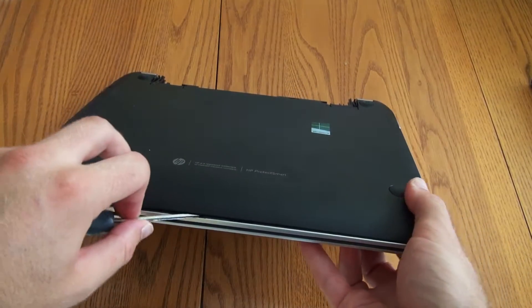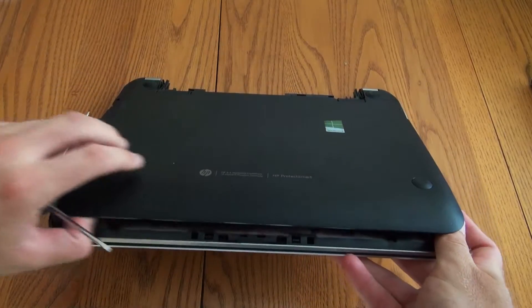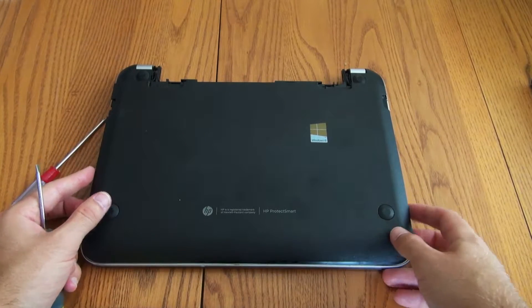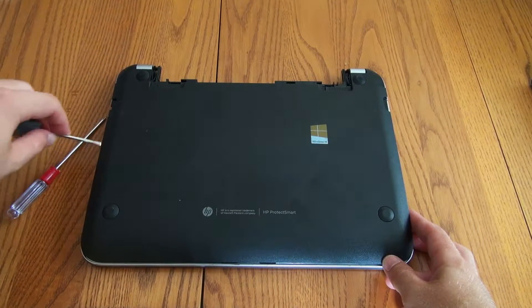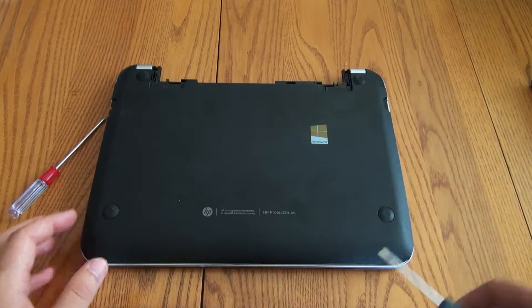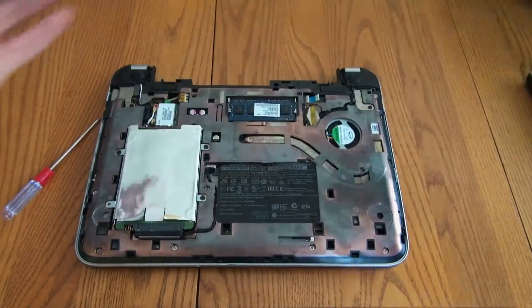I went ahead and started mine a little bit before I made the video just so it's a little bit easier, but it was pretty hard to get off the first time. I recommend starting in one of the corners, prying up, and then working your way around, then starting on the other corner and working your way around down there. So then this just pops off — just the plastic cover.